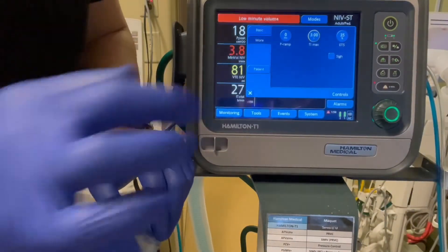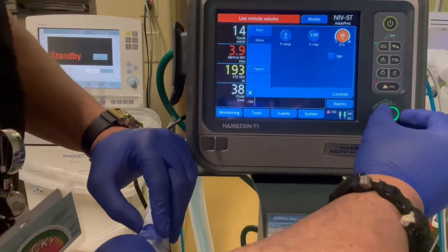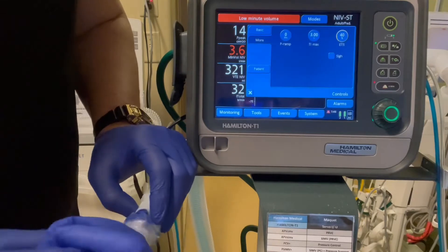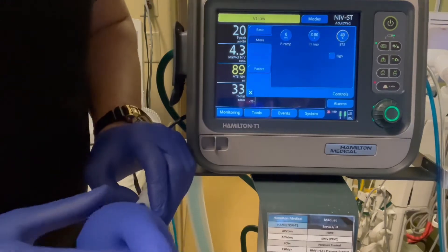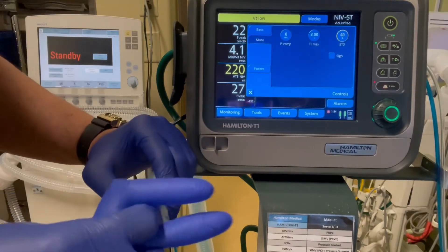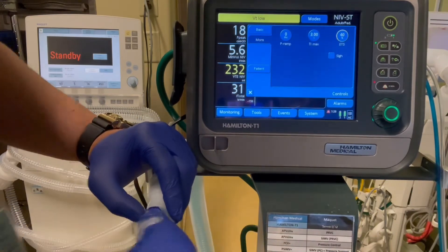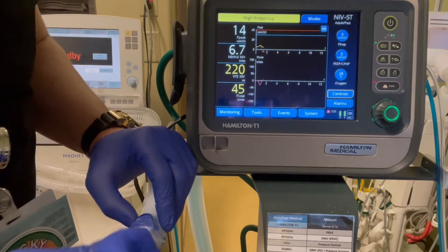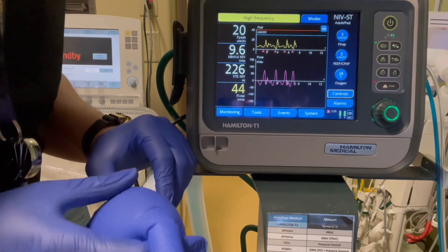The next thing we're going to set is the expiratory trigger sensitivity. We're going to take it from the default 35% and make it a little bit higher — we're going to go to 40%. What that does is ensure that we cycle the breath from inhalation to exhalation at a higher percentage of the peak inspiratory flow. If there's a leak, it's going to act as a kind of leak compensation, ensuring our patient is more comfortable, delivering the volumes we give them, with a little less beeping. We're going to get better patient compliance hopefully with this.